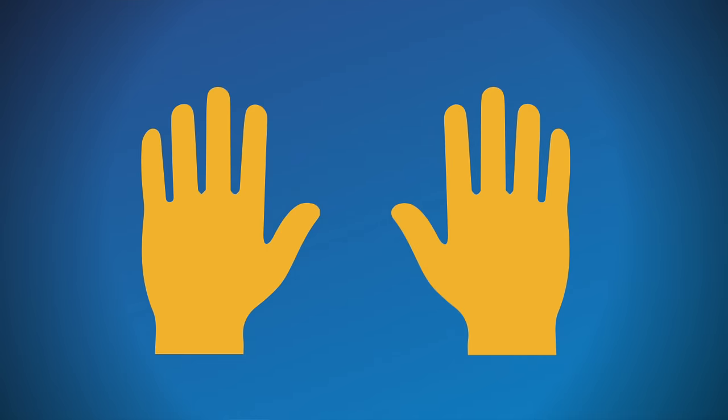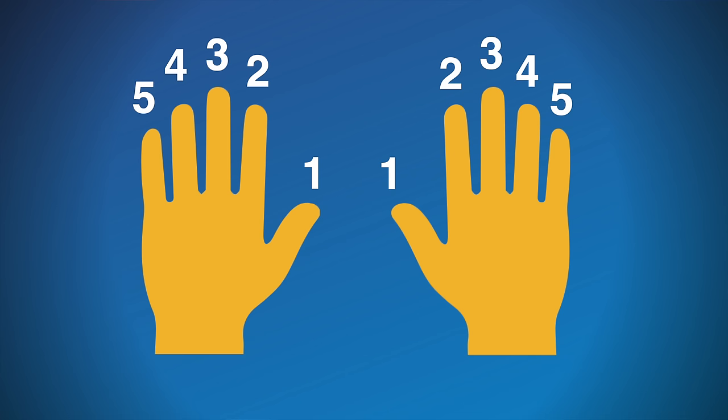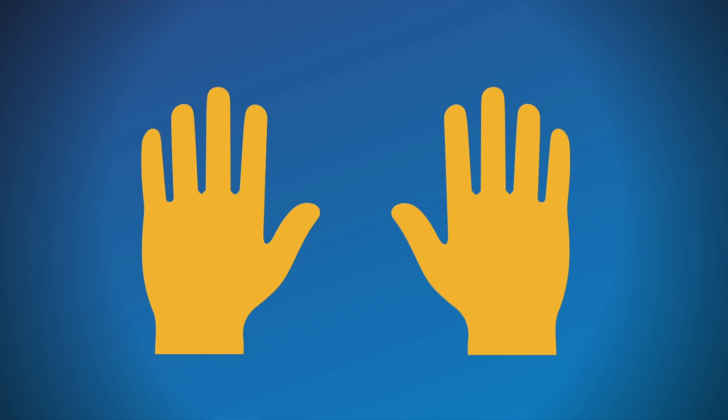Before we play anything, take a quick look at your hands. In piano, we number our fingers so we can easily refer to them, and this is super easy. One, two, three, four, five. And that's it. Just remember that thumbs are always one. Okay, so let's put this into practice.